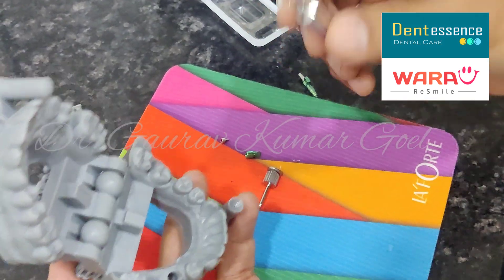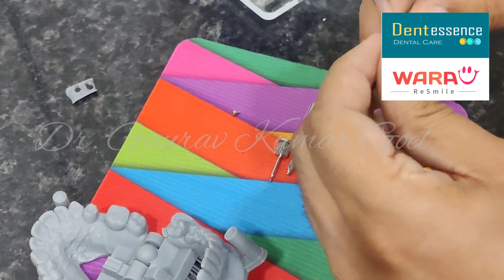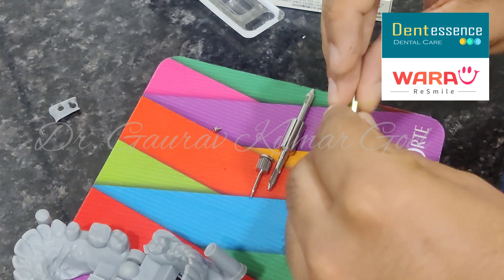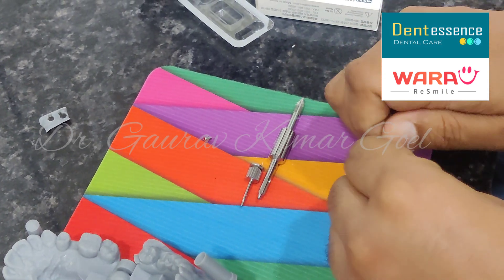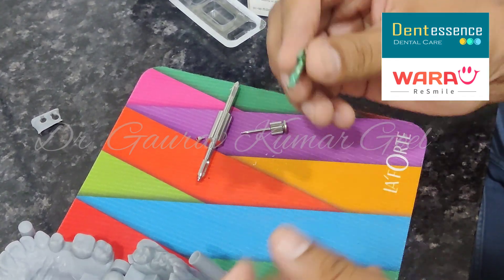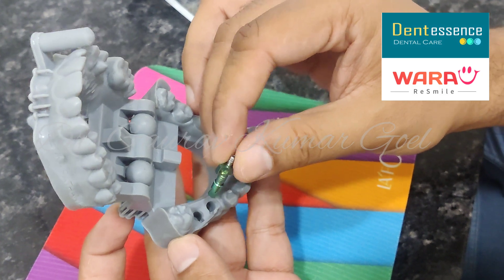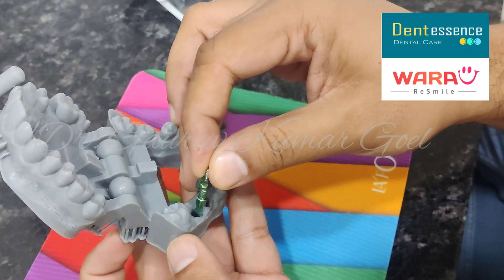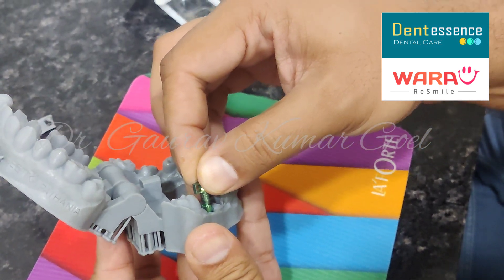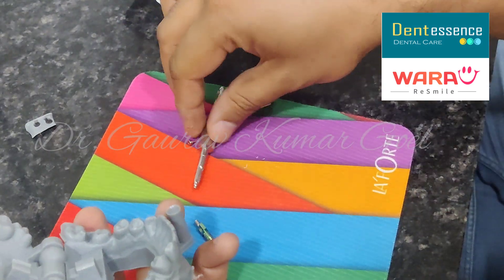There is a tool for this. To hold the analog, let us attach an impression post just to hold it while we are attaching it to the model. Now we are able to hold it. So in this direction we are trying to insert it. But you see it is not very easy to go.